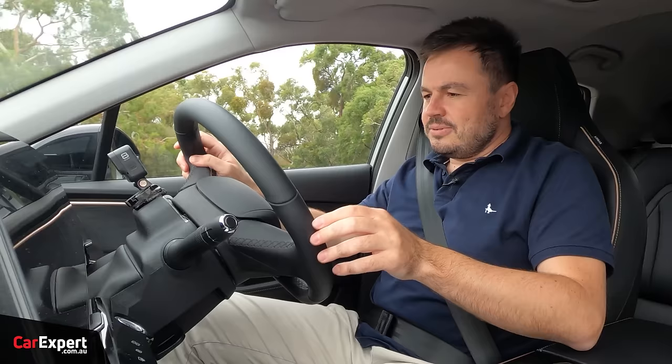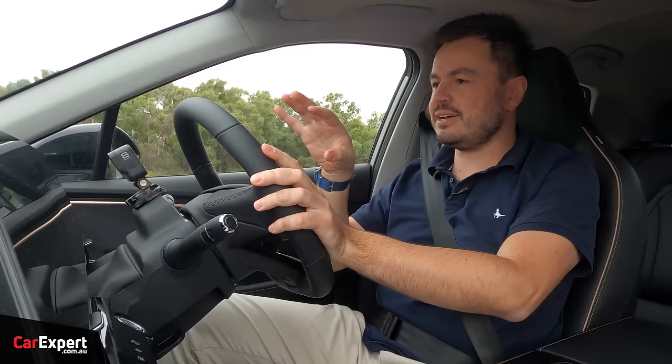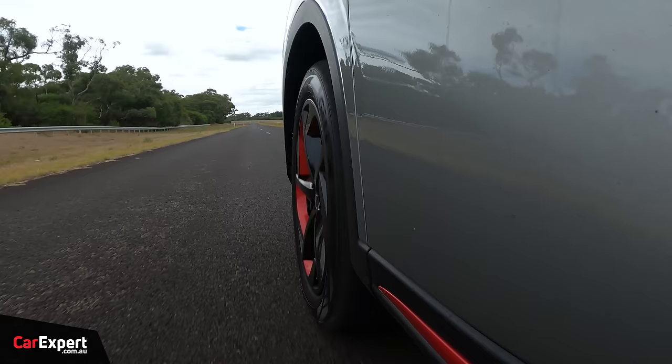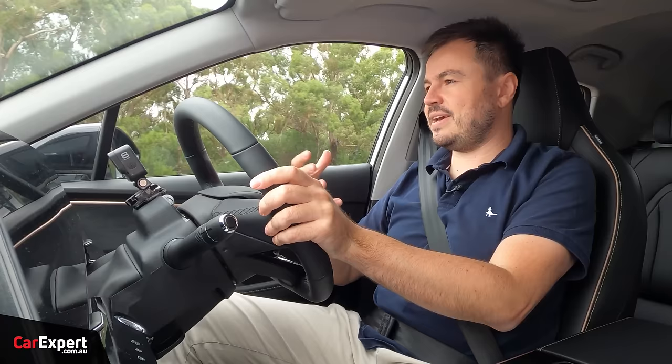The steering is incredibly light and doesn't have a great deal of feel through it. In and around the city that's not the end of the world — it makes parking and slow-speed manoeuvres easy. But while driving at speed, there's just not much feel there. They could probably do a bit more work on steering feel so you actually know what the front wheels are doing.